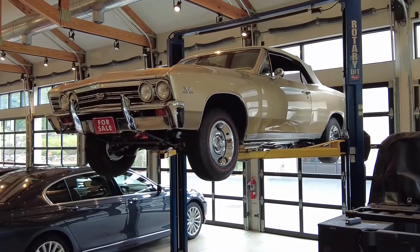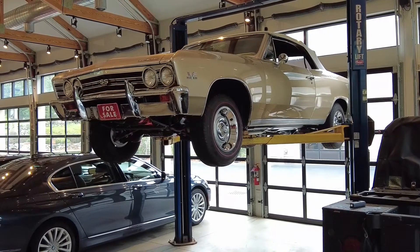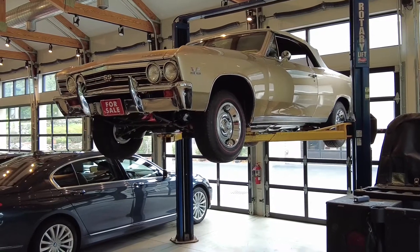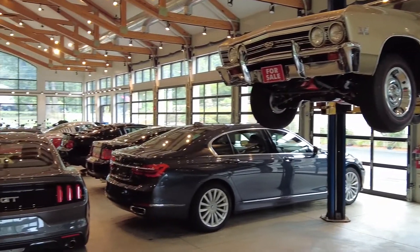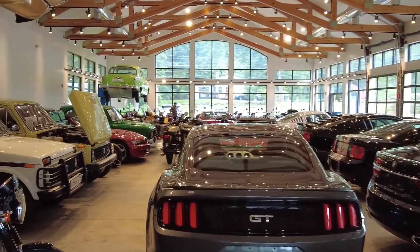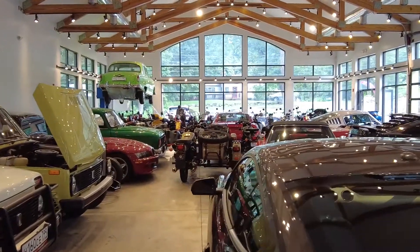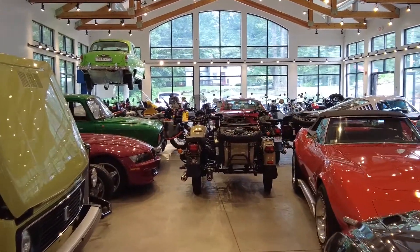If you're interested in this vehicle and it is still available, please give us a call at 978-263-9000 or visit the website at alphacars.com. Thank you very much for viewing this video. We'd like to invite you to our showroom, or simply visit the channel, subscribe, and let us know which videos you like best by clicking the like button.